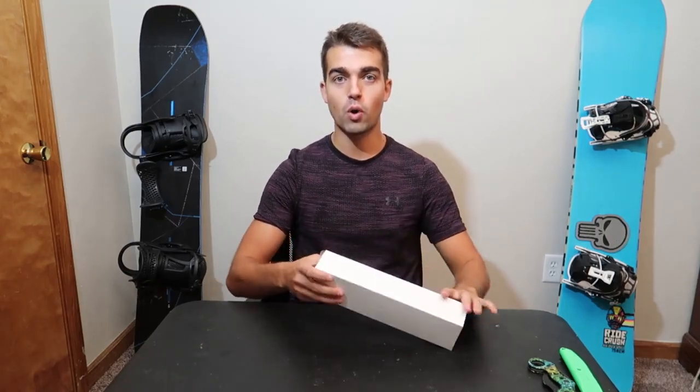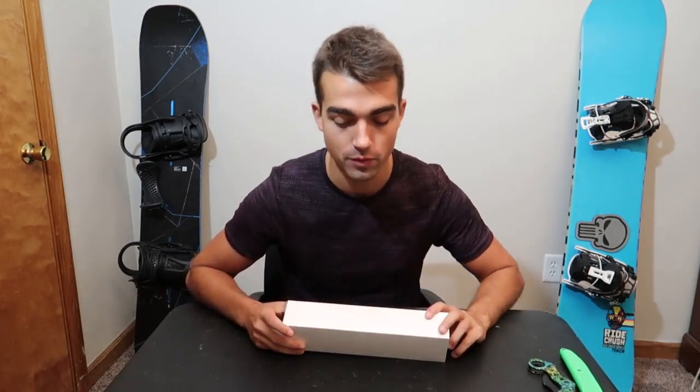Hey guys, what's going on? Today we are going to be reviewing the new Apple Watch Series 5. I've never owned an iWatch before, so this should be interesting.